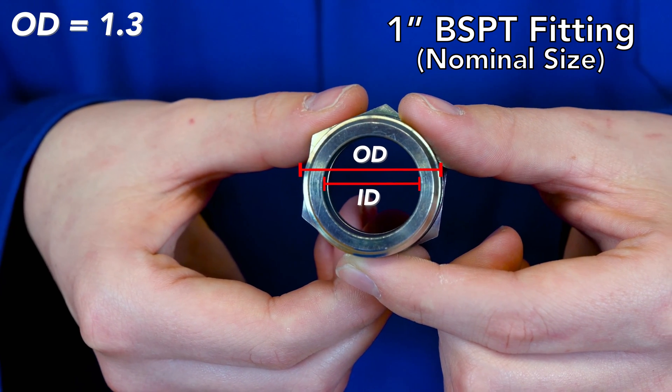Something to note for British pipe threads: the thread size is frequently expressed as a fraction preceded by the letter R or G. The R represents a tapered thread, and the G indicates a parallel thread. For example, the nominal thread size of BSPT 3/8ths-19 may be expressed as R 3/8ths. The dash 16 fitting that we just measured may be expressed as R 1.